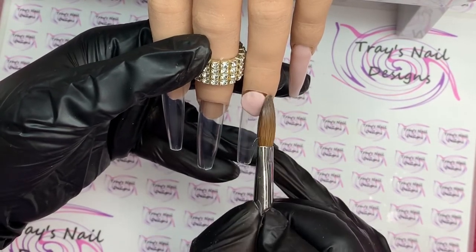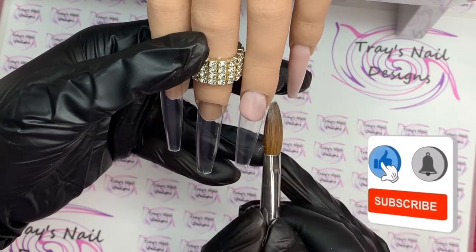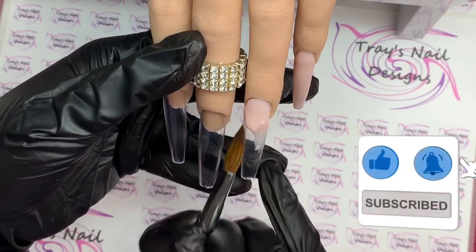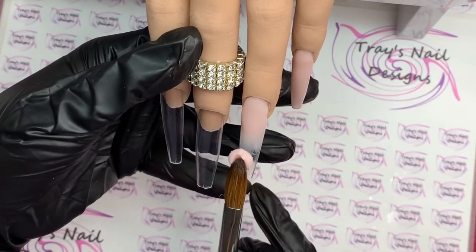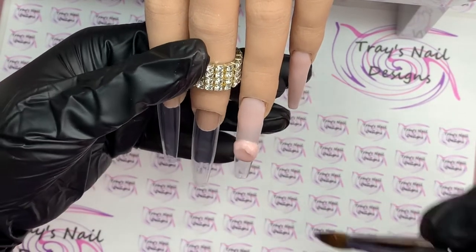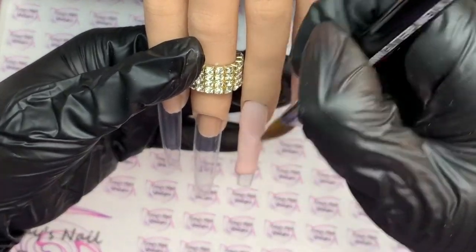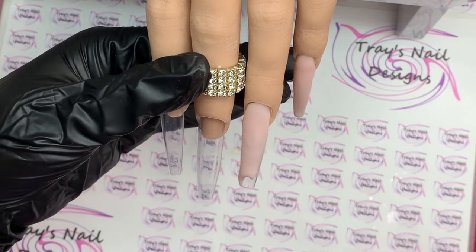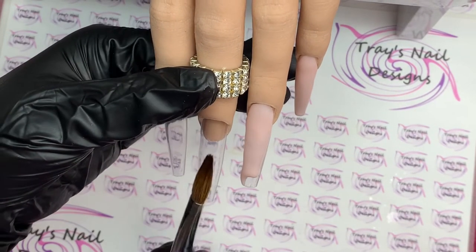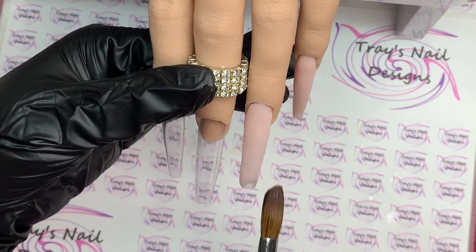Well hello there and welcome back, you lovely lot — a big warm welcome to anybody new joining my channel today. If you are all about nails, please consider subscribing and don't forget to hit that notification bell for any new uploads. I upload every week on a Sunday without fail, but if I get into my nail room at other times I'll put up extra videos for you.